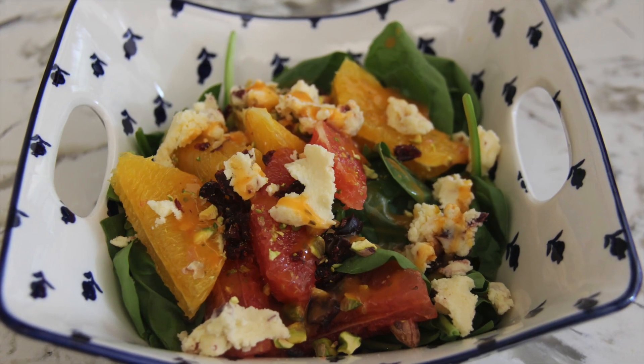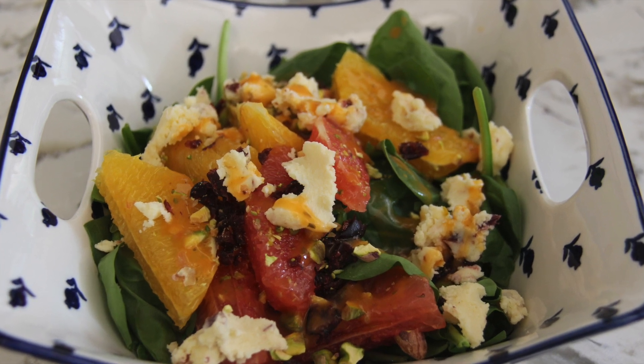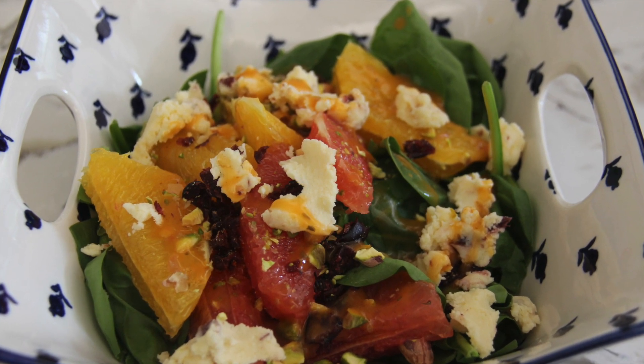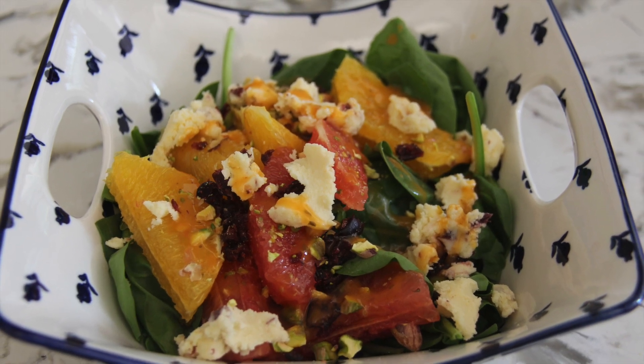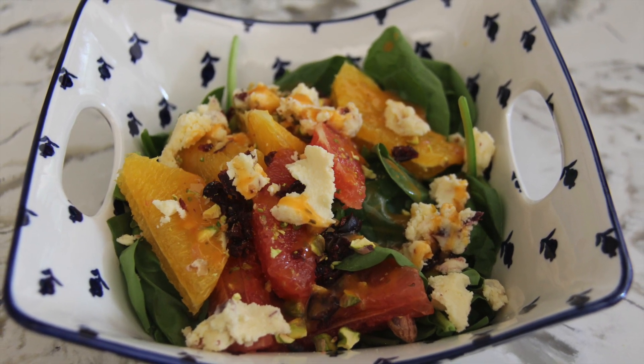And this recipe is done! Simple, right? I hope you guys enjoyed this recipe, and please like and subscribe if you want to see more healthy, calorie-friendly recipes and nutrition-related videos in the future. Thank you so much for watching. Until next time, happy eating!